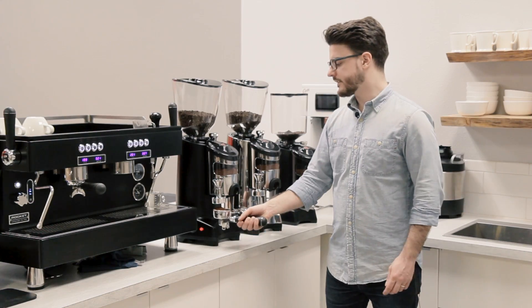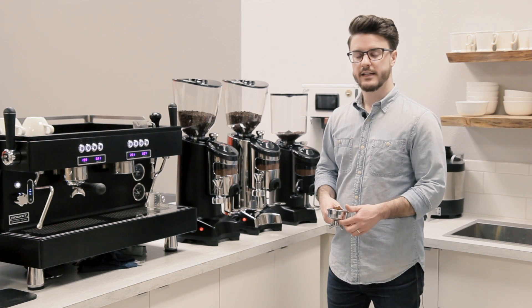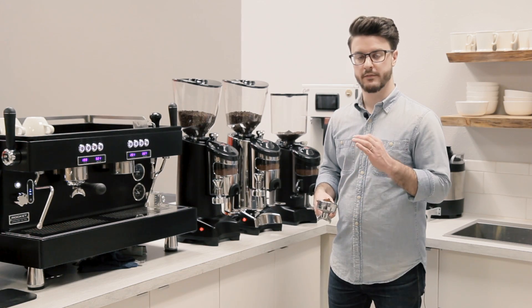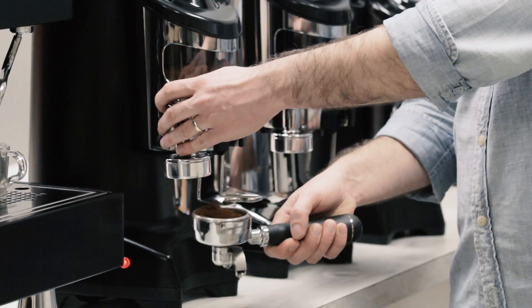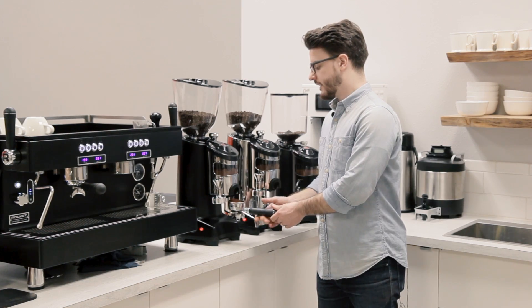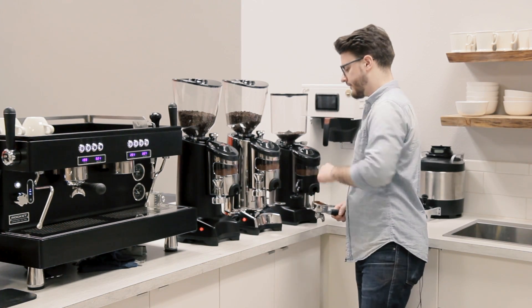These also have built-in tampers. That's not as popular now — it was more so in the past. You'll still see some very high capacity, high volume shops that are not as concerned with making each cup perfect using these, just because you can go and move quickly. It is pretty quick to just pull that. These all have a little counter on the side of them.